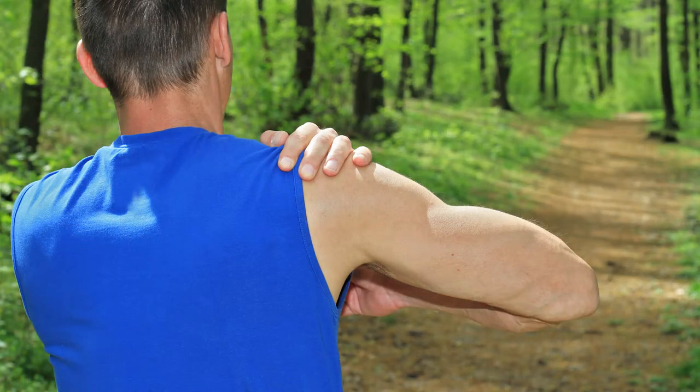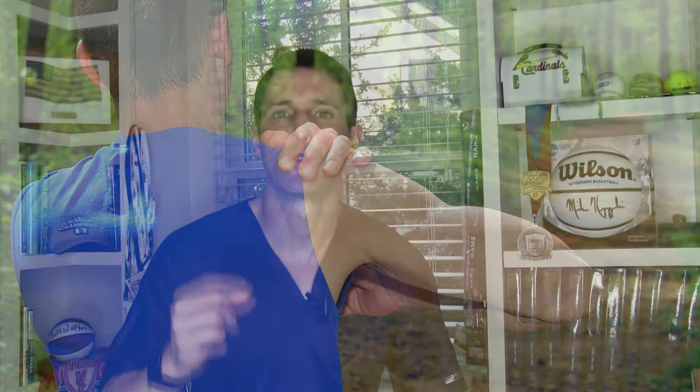You typically get this vague, dull, achy pain right on top of your shoulder with reaching up overhead, or behind your body, or across your body. It's really uncomfortable — a weightlifter struggles with things like the bench press, military press, and incline press, and manual laborers have a lot of pain trying to lift things overhead or carry things.